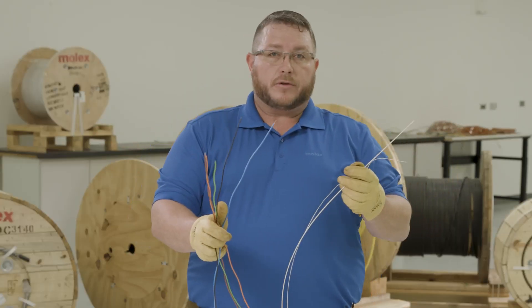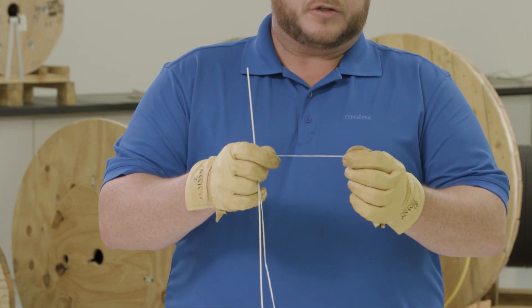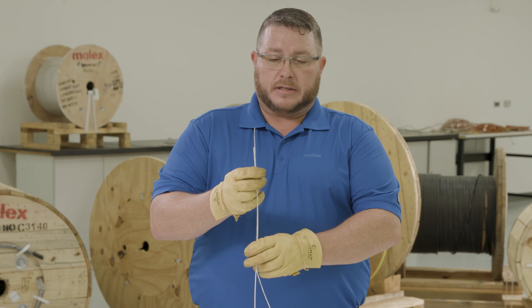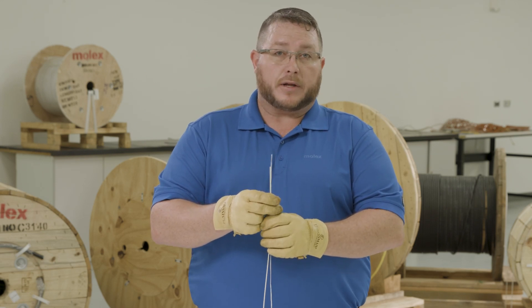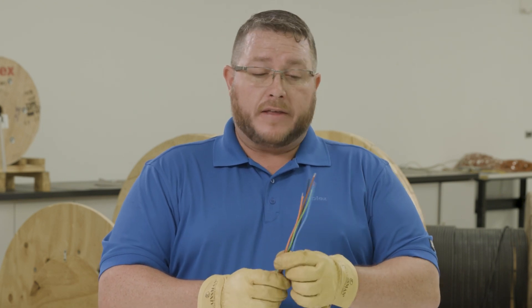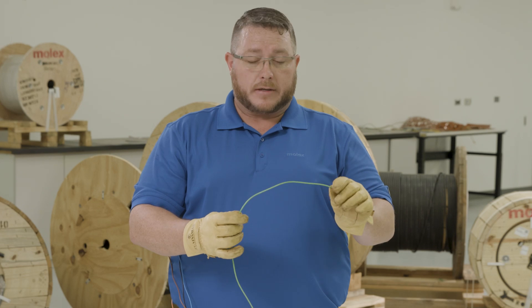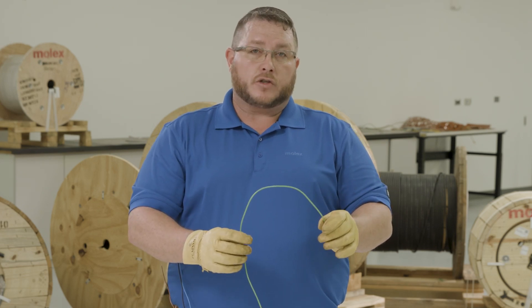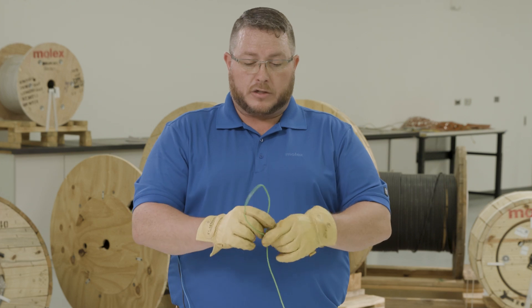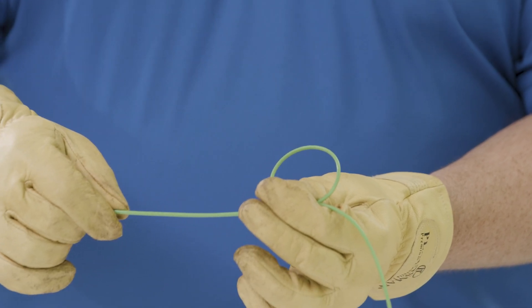Now I have access to all of my buffer tubes. You'll notice there's actually a fourth water blocking agent wound around the central strength member. The purpose of this is to stop water from entering the end of the cable in open architecture applications. When we talk about modern uses of fiber optic cable, the apparatuses we're putting them into are getting smaller and tighter, and the buffer tubes have to have the performance to work in these tight applications. Let's look at the performance of a buffer tube. In most cables, they try to facilitate a two-and-a-half-inch bend radius, but we wanted to get it much smaller than that without the technician worrying about breaking the buffer tube.